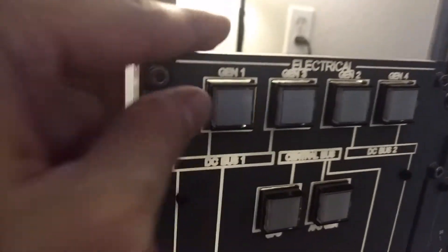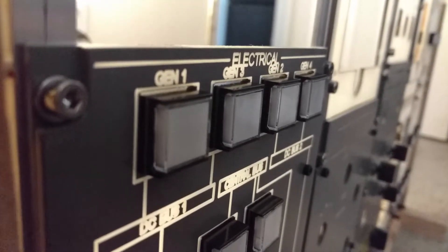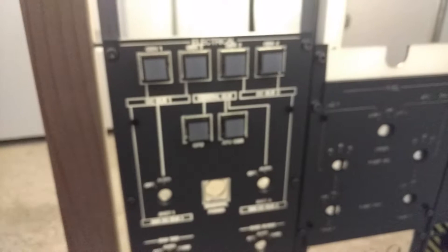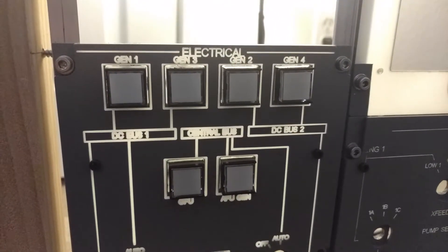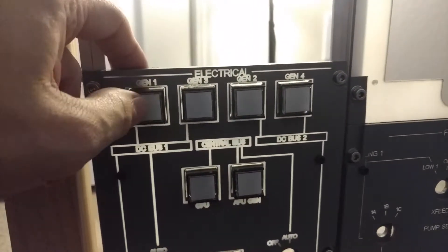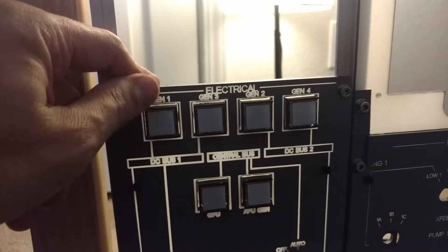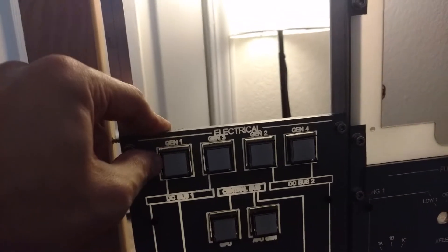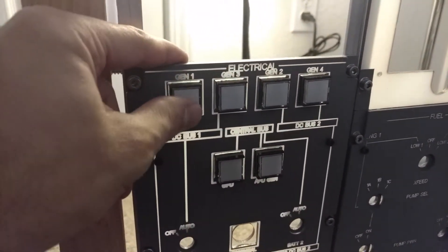These are the buttons, and the thing I'm not so thrilled about is how much they come off of the panel. I'd like them to be a little bit more recessed. And as you can see, they're all white, so they look pretty bright up on the panel. As you know, the Embraer has a dark panel, and if something is lit up that means it's actually on or some kind of alert. So I'm not a super huge fan of the white.